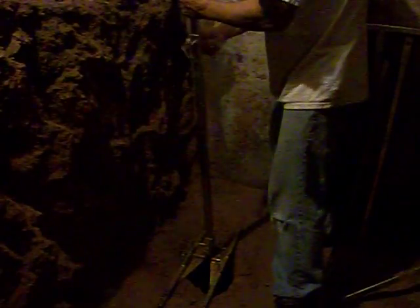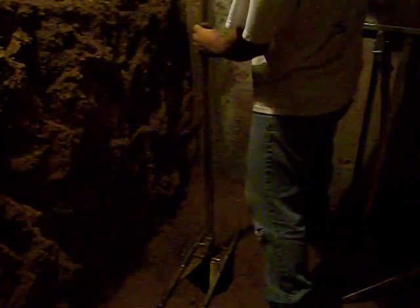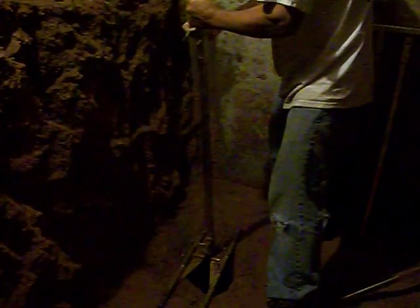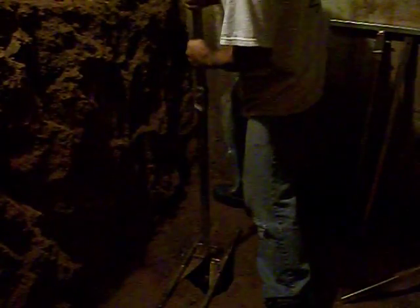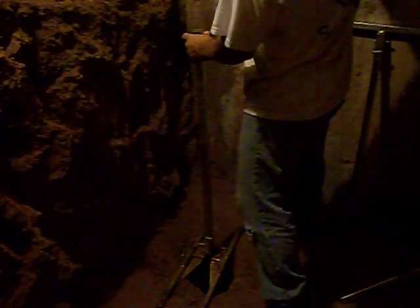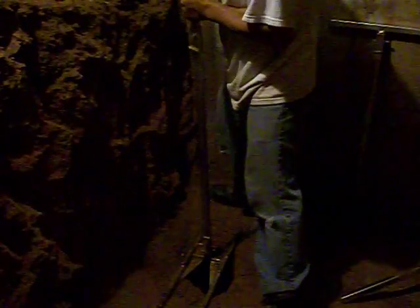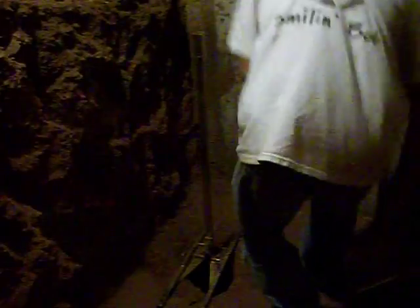Each extension is three feet, so if you count them and multiply by three it tells you how deep this hole is. Obviously when it's shallow the digging goes a lot faster — in essence this is just a giant post-hole digger on steroids, but it does the job of digging really deep holes. People have gone 100 feet with these; I'm only going 50.